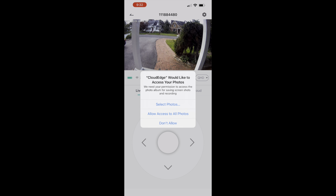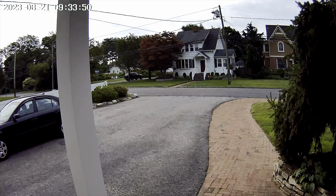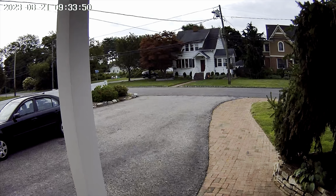Here is the camera itself. It has a 360-degree view — it spins all the way around and goes up and down as well. This is all controlled through the app, so you can scroll, scan, and look around digitally. It is a 2K camera and it works with Alexa and Google Home through the CloudEdge app.